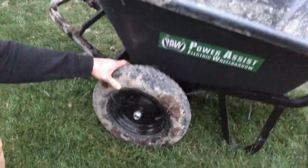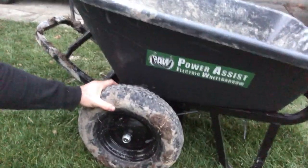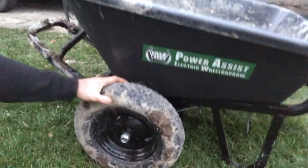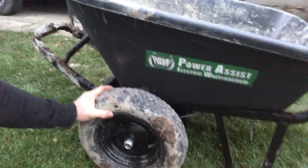These tires — I didn't think much of them when they came with it, but they're actually pretty tough. I just had to add a little air to them and they're holding up well. That said, I would still want the off-road tires just because they're bigger and handle terrain better.